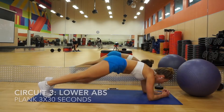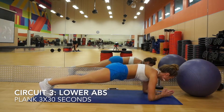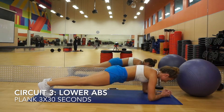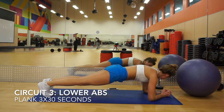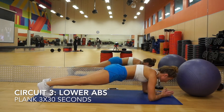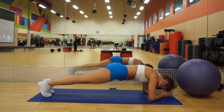Moving on to the last exercise: the plank. The plank is such an amazing exercise for your whole core. Make sure your core is tight and your body is staying straight throughout. If you want to make things super difficult, go until failure — go at least 30 seconds, but if you can go longer just go until you can't anymore.